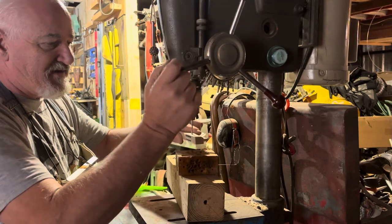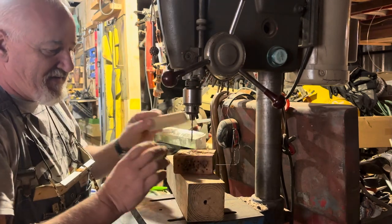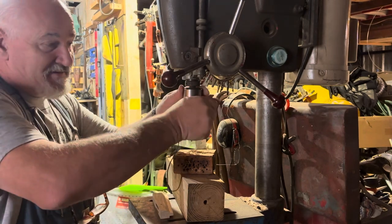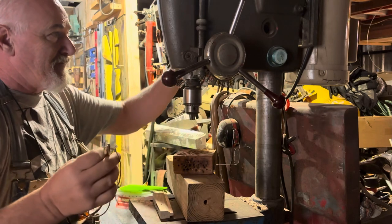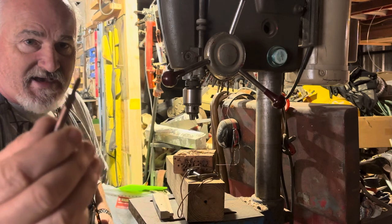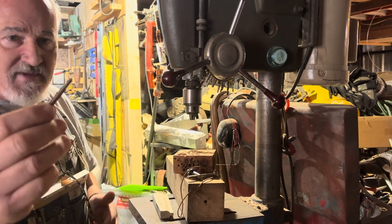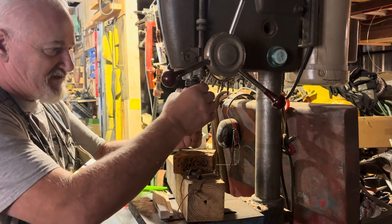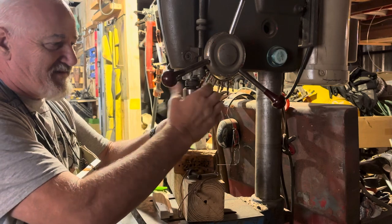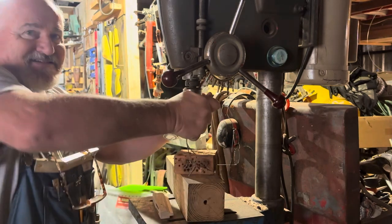I drill that all the way through. Once I get that hole drilled all the way through, I will put my step bit in — it's like this. It's one I get from Jantz Supply knife making. It's just a step bit and it is quarter inch, because the Loveless attachment system is quarter inch.